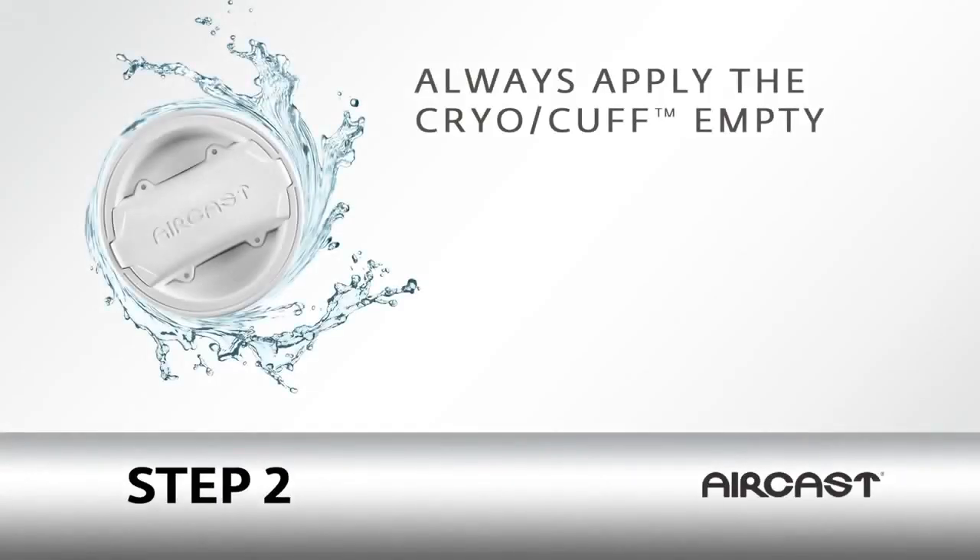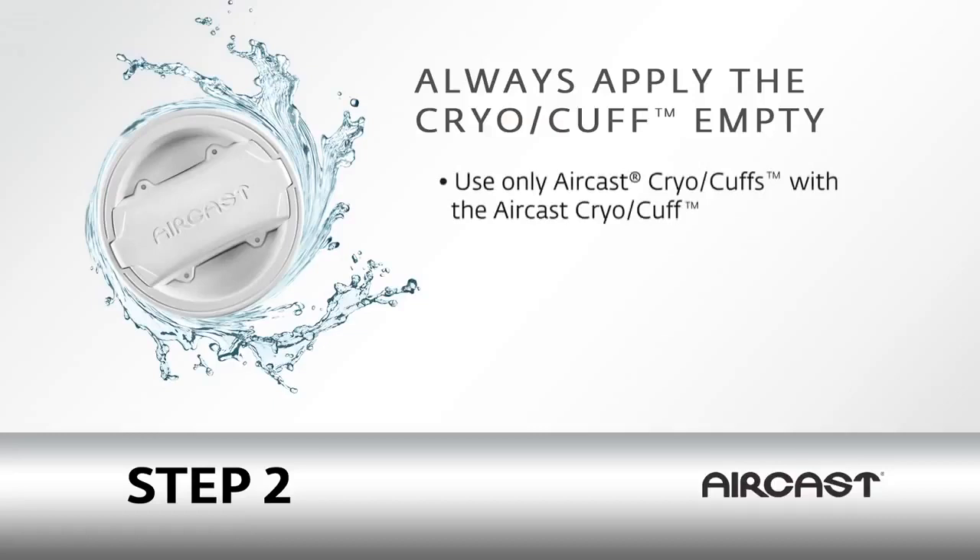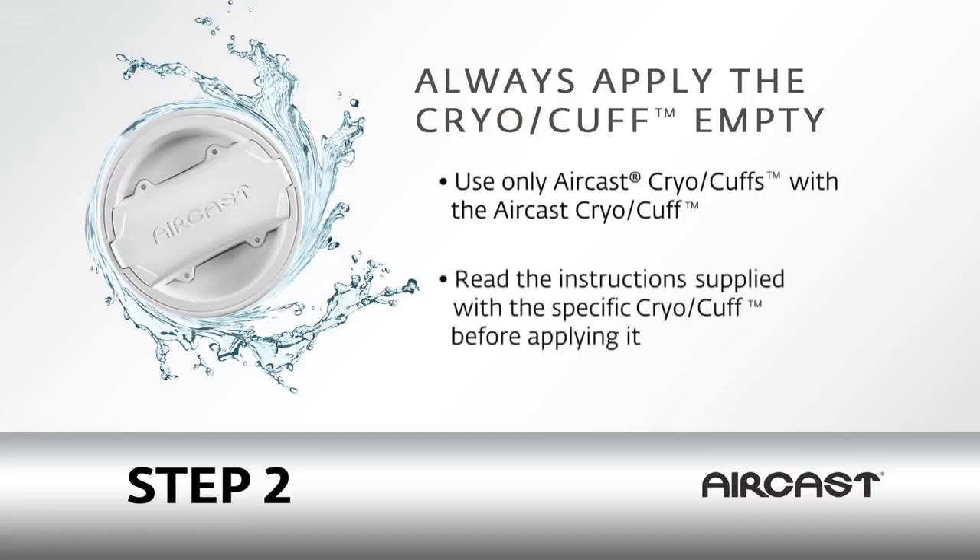The Aircast cryo-cuff gravity unit is designed to work with the Aircast cryo-cuffs only. Be sure to carefully and completely read the instructions for your specific cryo-cuff before applying it.